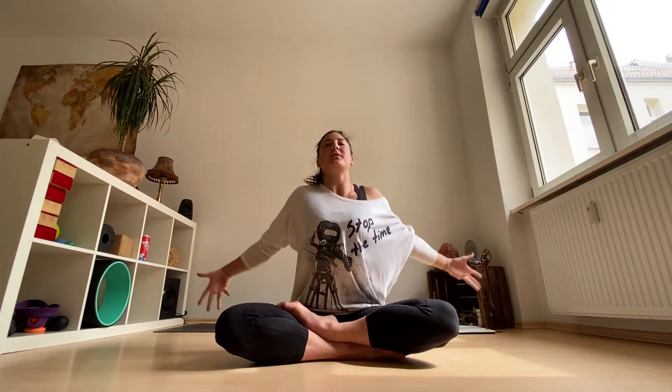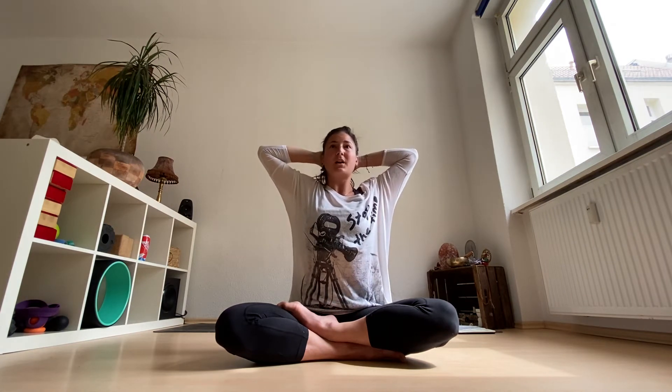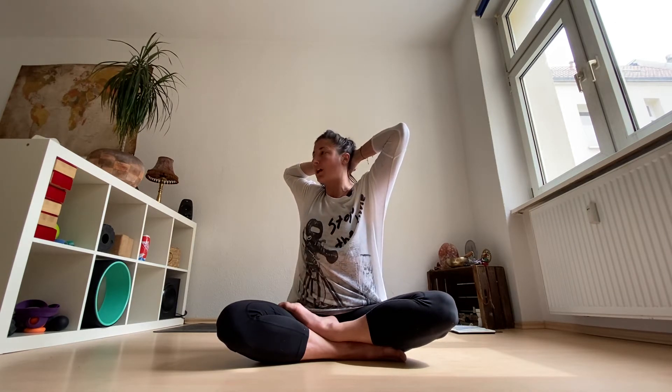Be humble with yourself and your own practice. Inhale, open your arms over your head. Connect the fingers behind the head and gently twist over the right side. Try not to use your head so much, but more the active shoulder rotation.